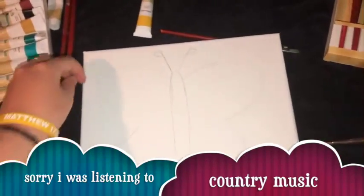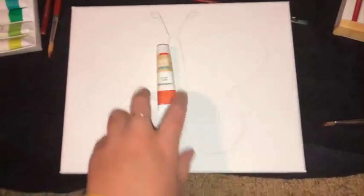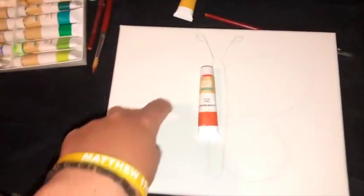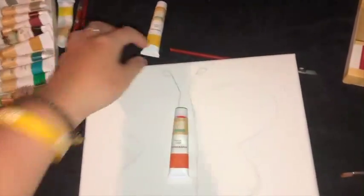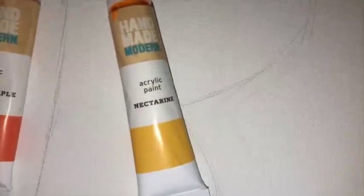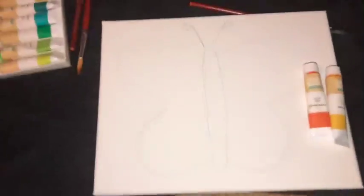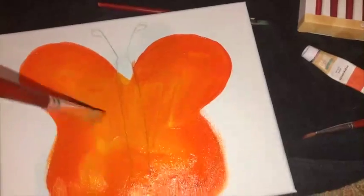It's kind of lopsided, but that's all right. Next I'm taking this orange color called Sugar Maple and putting it on the outside of the butterfly. Then taking this color called Nectarine, I'm going to put that closer to the body to create an ombre looking thing.